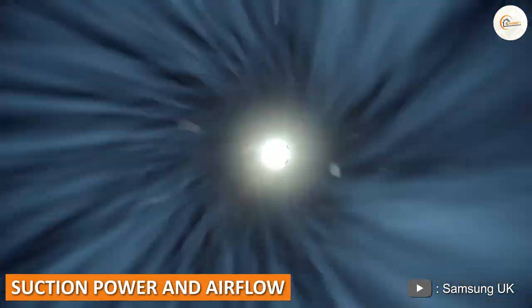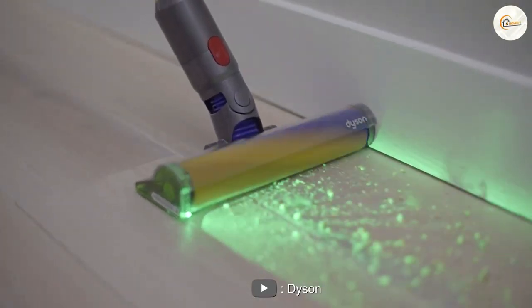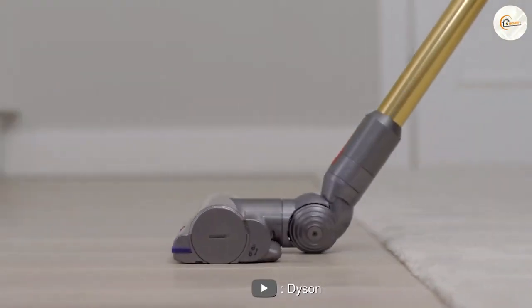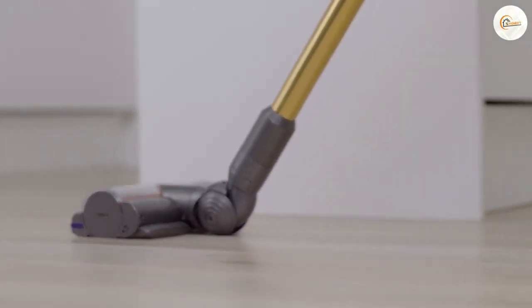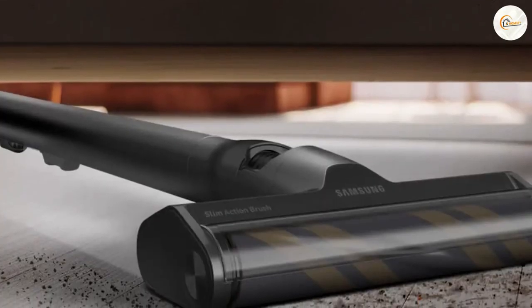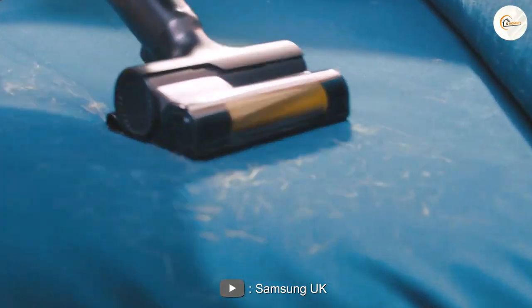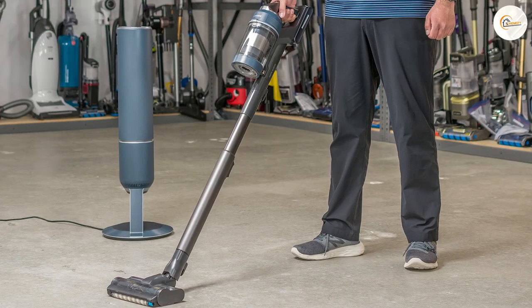I research the best powerful vacuum cleaners by doing suction power measurements in every review. There are noticeable differences in suction power: with 140AW, the Samsung Bespoke Jet has a higher suction power than the Dyson V15.